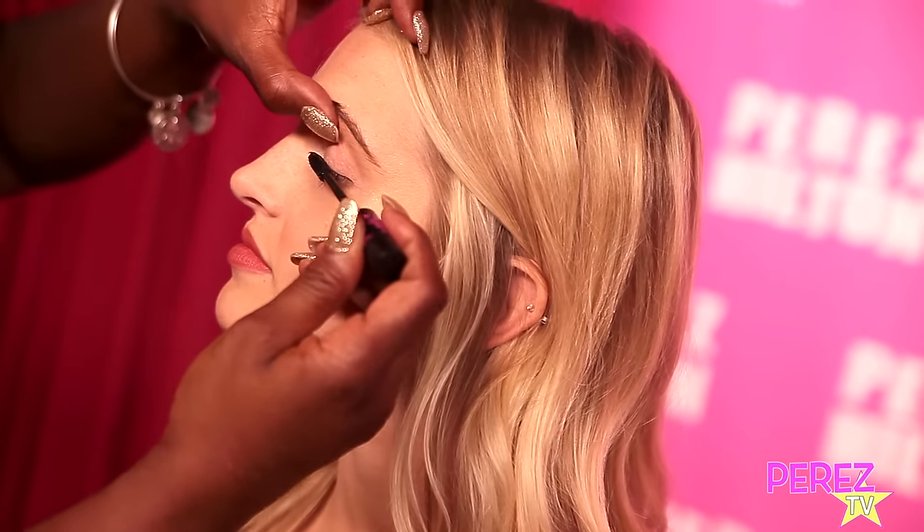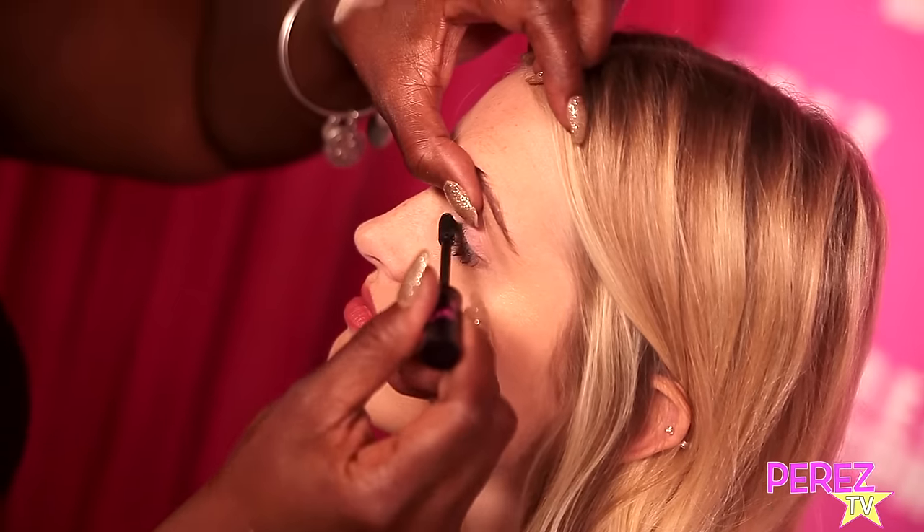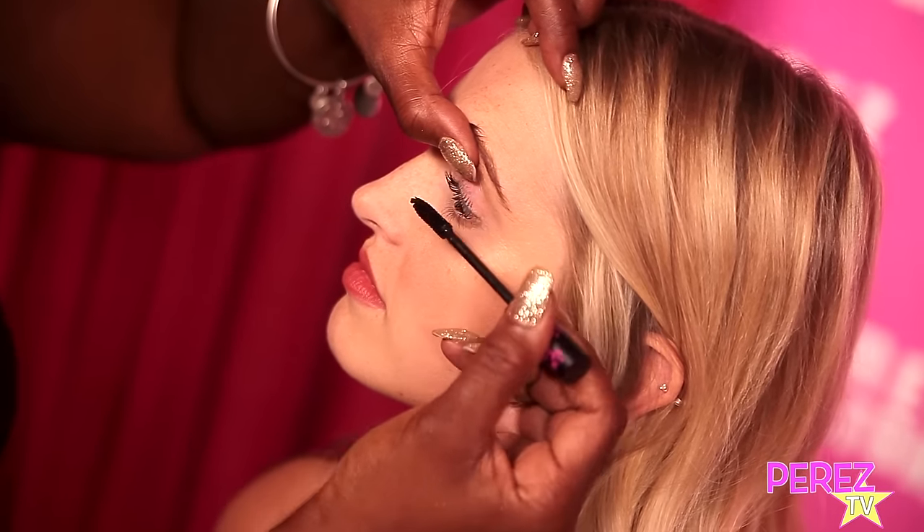The next thing I'm going to use is our Lash Couture mascara. This mascara is amazing because you can actually see the difference in the lengthening — I'm going to show you right now. It's a dramatic difference and it doesn't clump.